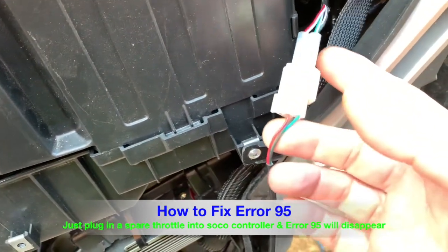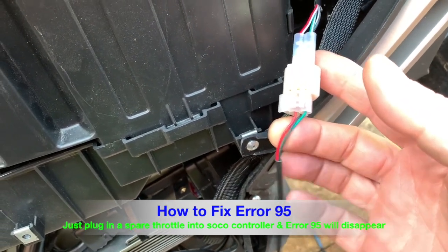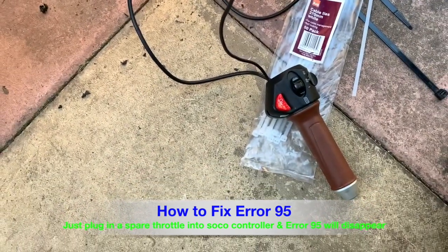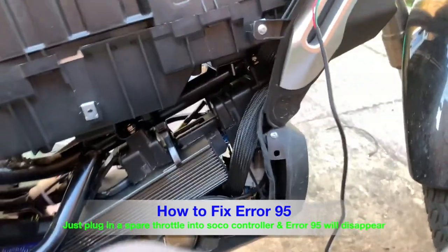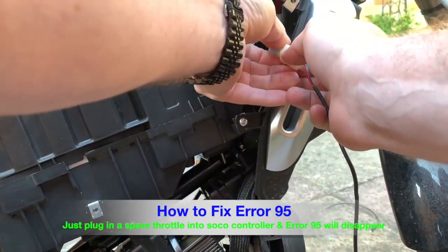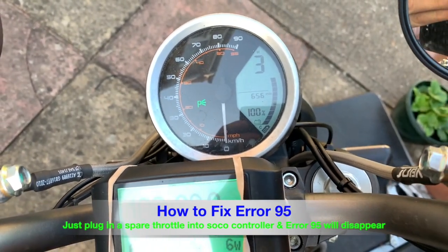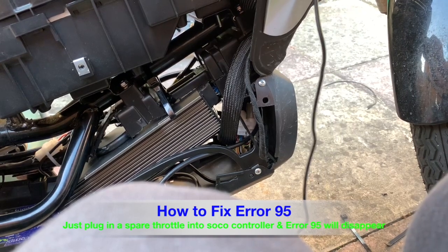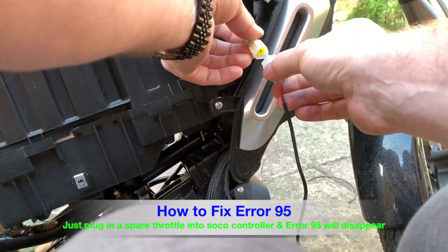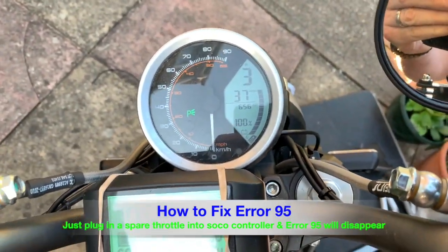This is the throttle for the old Super Soiko controller. It goes down to my other throttle, which is down here. If I disconnect it, you then get error 95. If I reconnect it back up — sorry you can't see that — if I reconnect it back up, error 95 goes.